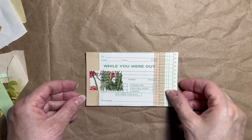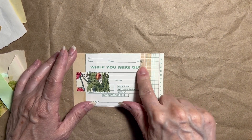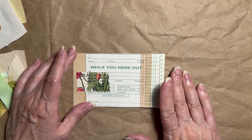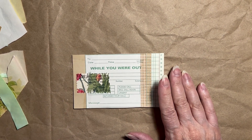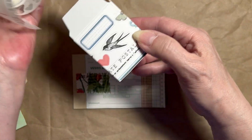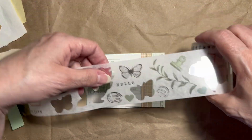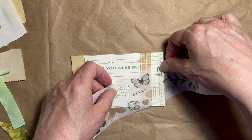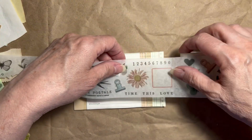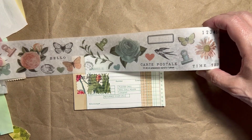Everything is glued down and I like how everything is laid out. I'm going to find something to put here or here to balance out this side — I said I was going to use a label. I have these washi stickers that come in a roll but they're individual stickers. I'm thinking maybe I could do something as simple as this butterfly, or something — I think I need something pretty big.